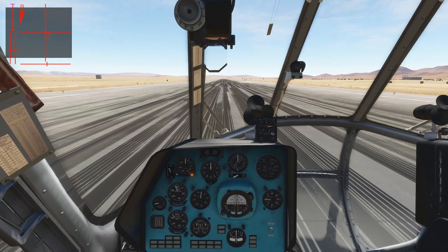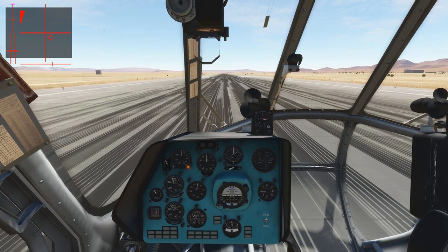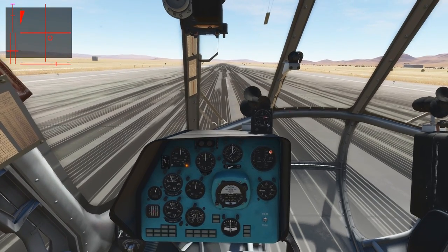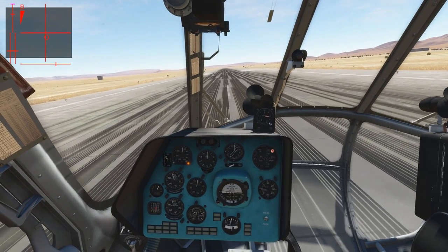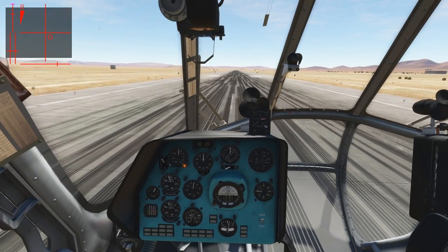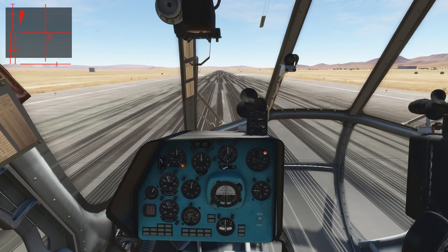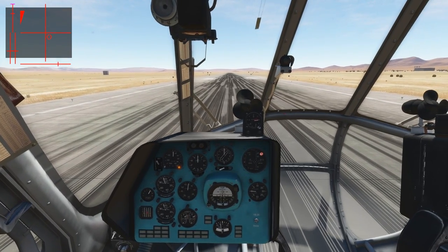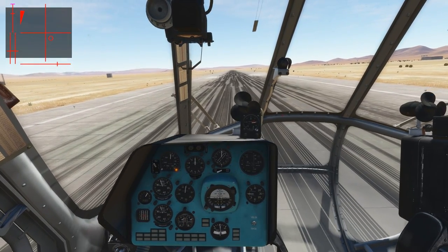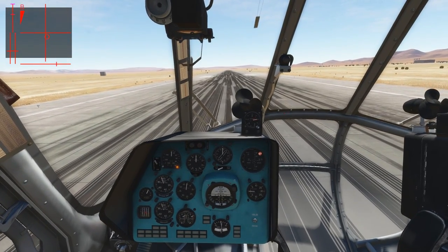Once more, we will bring back the cyclic to the back right and increase the collective until we get light on the wheels, then correct until we lift off the ground. We're off the ground and at about a meter above ground right now, which is enough for our running takeoff on the nosewheel. If you look at the power indicator, we're reaching the first limit, which is the takeoff limit for five minutes. We will not need so much power for five minutes, so that is okay.